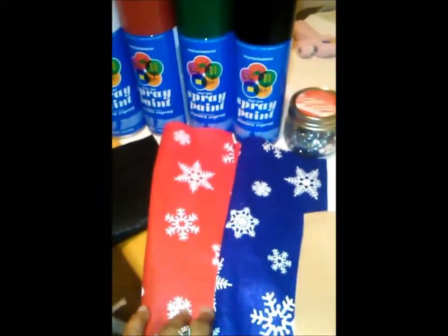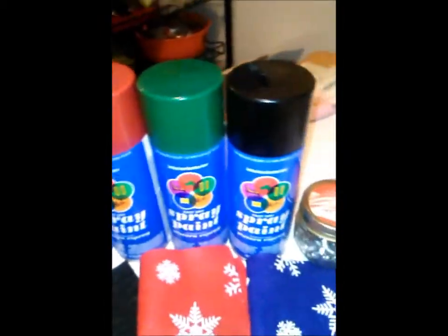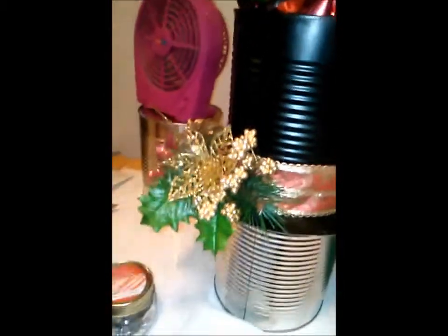Some felt — they have these at Joann's, like these are really cute, I didn't get to use them yet but I'm gonna use those later. Some black, or whatever color you want, because you can make anything — you don't have to just make the frosty hat — and some rhinestones if you're feeling glam.